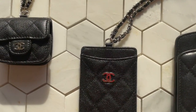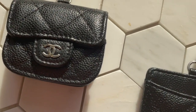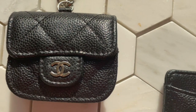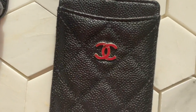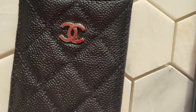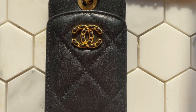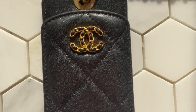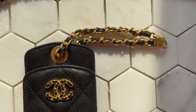I've changed the background because I think it makes the SLGs pop a bit more. I always try to shoot in natural sunlight so you can see the true colors. The AirPods case is caviar leather with silver hardware, this card holder is the same — black caviar with silver — and then this is my other card holder in lambskin with gold hardware.